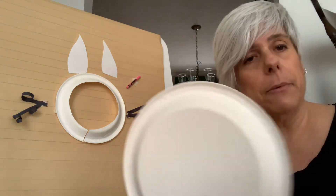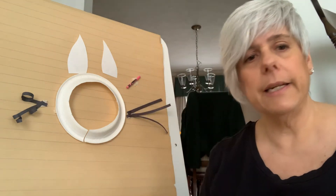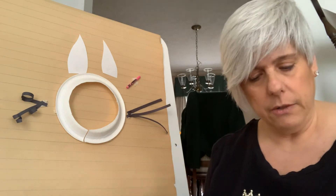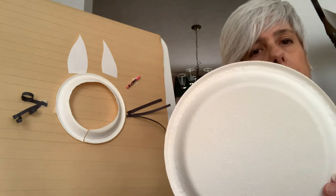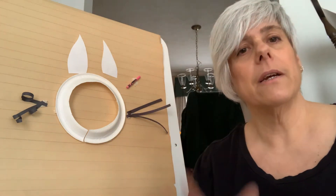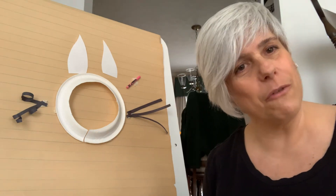So you need a paper plate, you need some white paper, and you need some black construction paper that you need to cut into strips. What you do is you take your paper plate, like I did, and you cut out the center to make a space where your face will go for your mask.